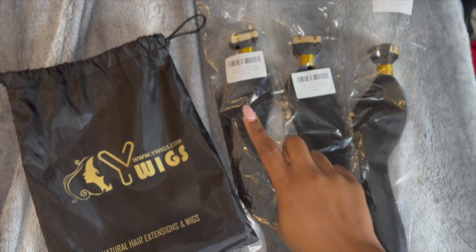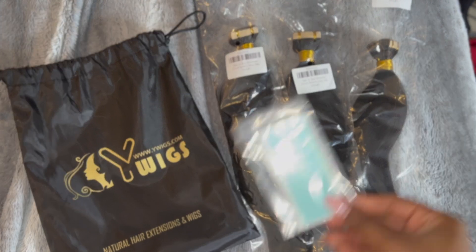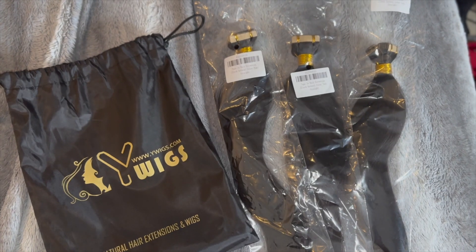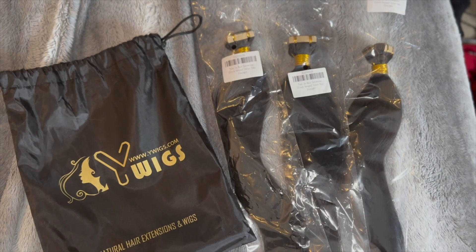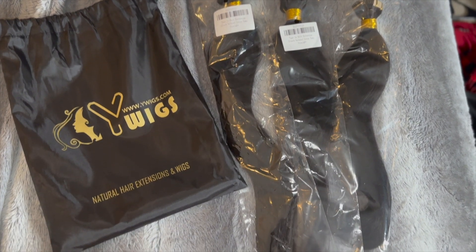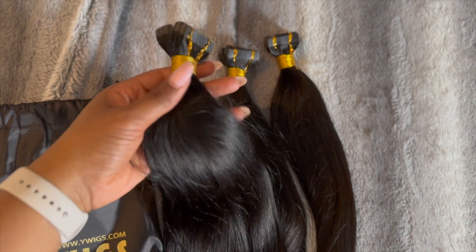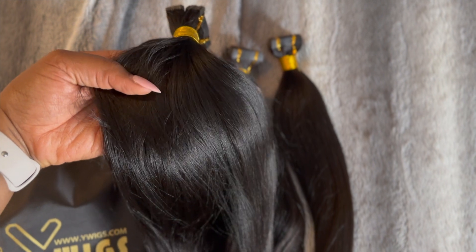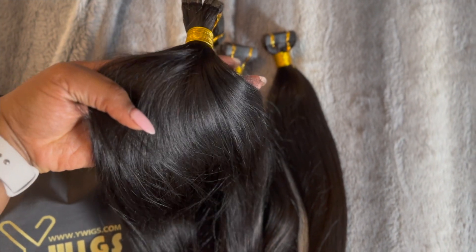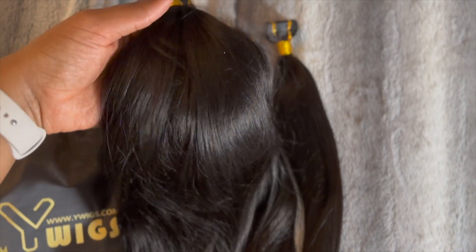In the back, we have three 22 inch relaxed Yaki tape-in extensions, additional tapes, and the Velcro to help pull down the flyaways. The relaxed Yaki hair is typically for girls that have more texture to their hair. I received the hair in the natural black, so it will look really good with the color and texture of my hair.